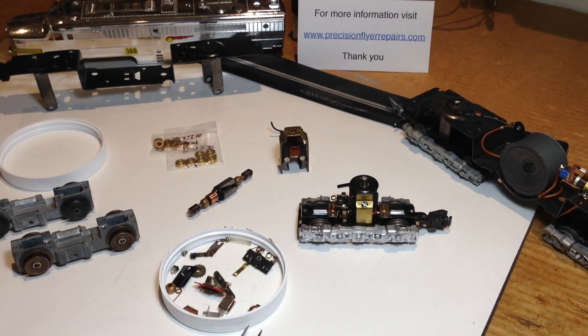Welcome to another Precision Flyer Repairs video. This is the first of a series I'll call American Flyer Anatomy 101. I'll take different Gilbert American Flyer products and break them down. It's struck me that sometimes, especially with repair people like myself, the different parts get referred to as though everybody knows what they look like, where they are, and what they do — and that may not always be the case.